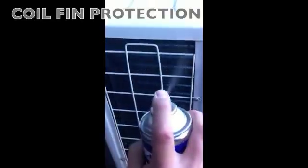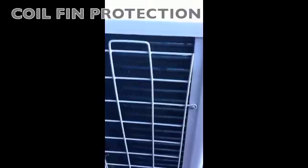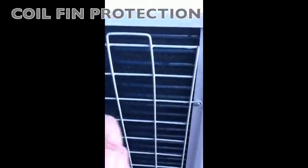Coil fin protection is very important in maintaining the unit's efficiency. When the aluminium fins corrode they form white oxidation which traps sand, salt, dirt and disrupts air flow. By coating with Action Clear Coat you are providing excellent corrosion protection without compromising heat exchange in the coil.